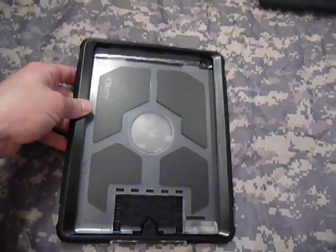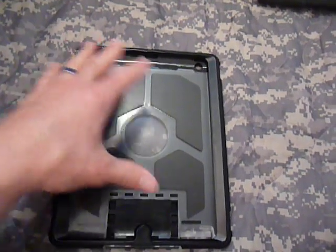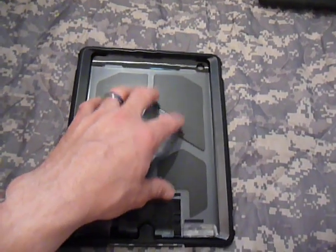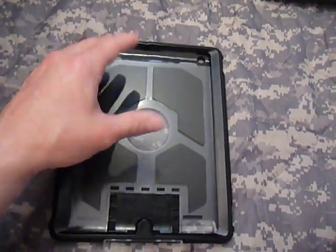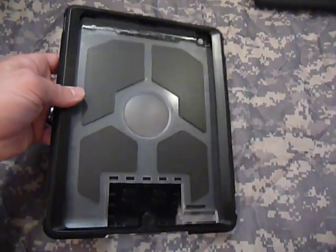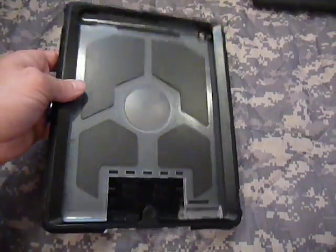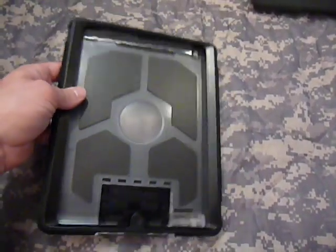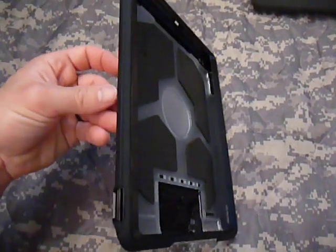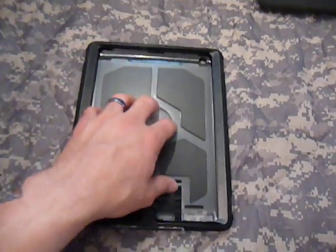That's pretty much this case in a nutshell. Very good case, but I think Otterbox left off some things that could have made it a lot better and protected your iPad more. It does add some bulk — this case weighs in at about 16.32 ounces — so it adds weight. If you're trying to keep that thin, light iPad 2 feel, this probably isn't the case for you. But if you're looking to protect your iPad, it's a good case.